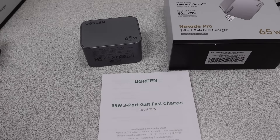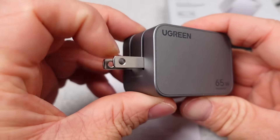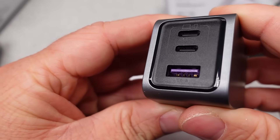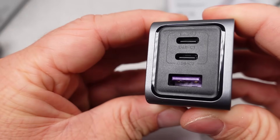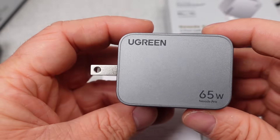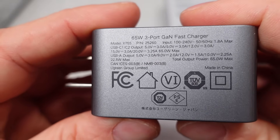First up is the 65W power adapter. This adapter is a very typical example of a USB power adapter: foldable plugs, three ports on the end, and in general a pretty small size and moderately good appearance. The packaging from Ugreen is better than it used to be — more paper, less plastic, and less packaging overall. It's not quite Belkin levels of optimization on packaging, but okay.